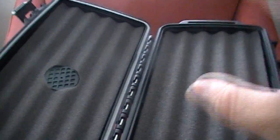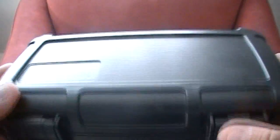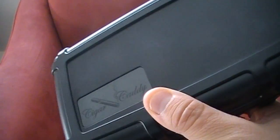Beautiful design. You put your cigars in here like this and just close it back up. Really sturdy outer shell — you could probably run a truck over this and it wouldn't break. Fabulous travel humidor. It's great for putting in your carry-on when you're traveling abroad.